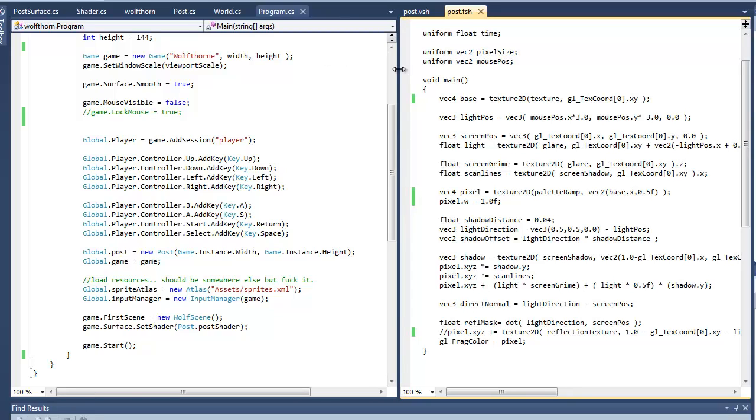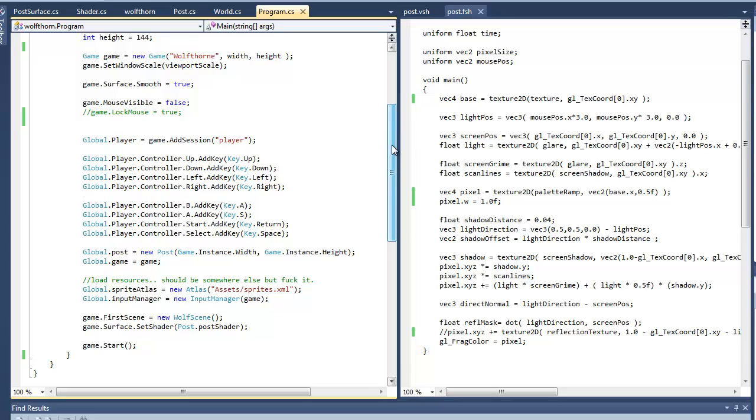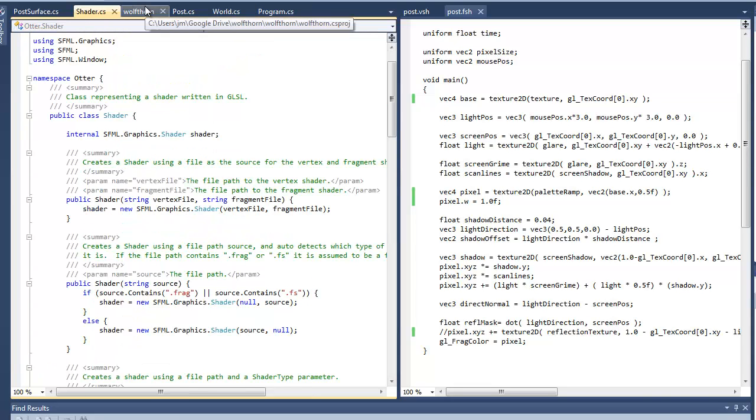I'll just do a quick run-through of how the shader works and how it's set up inside of Otter, the Otter 2D framework. It's pretty simple. It's not simulated in any way — it's all just sort of tech art. Just do what feels right; there's not going to be a paper on how it works. It's all just complete hacks.